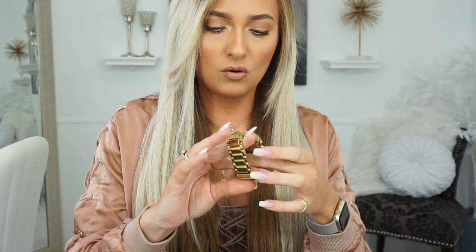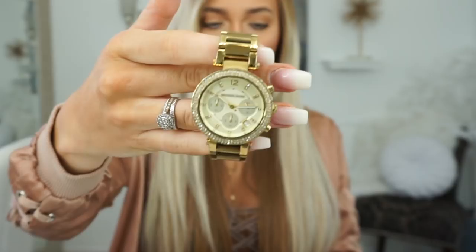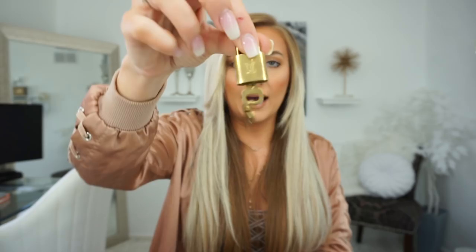I have headphones — I always keep headphones with me just because if I want to be in my zone, I need those. And I randomly have an old watch in here. This is just the Michael Kors watch; I haven't worn this in so long because the battery's dead. My boyfriend got this for me a few Christmases ago — it's very pretty and very popular. And then the bag comes with little locks, so I just keep that in there.